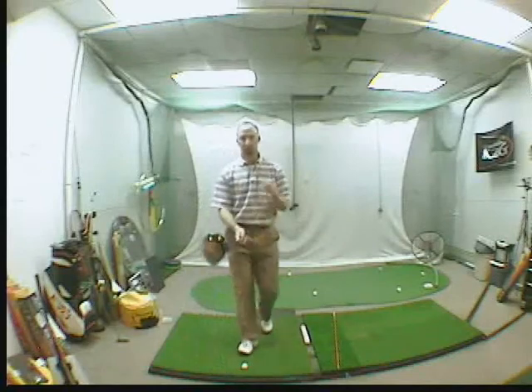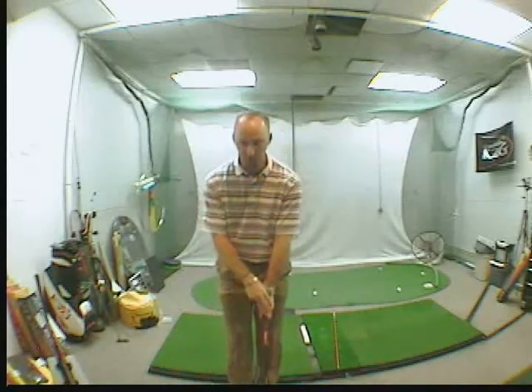Take your normal grip. I want you to check your grip and make sure on your left hand you can see two knuckles, maybe even a third. It looks like you're a little weak on your left hand, so get it to two to three knuckles on your left hand.